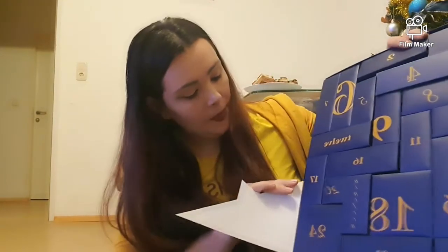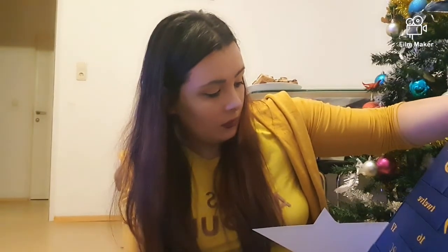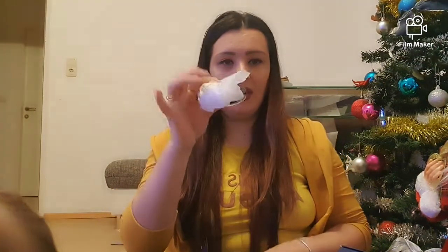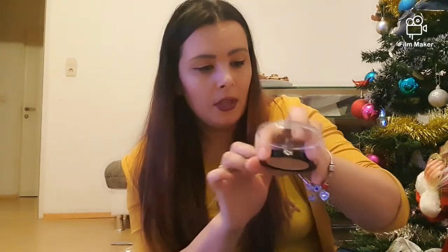O să trec la numărul 12. Wow, m-a venit împachetat și cu o hârtiuță! Avem o pudră — și chiar este nuanța mea. Și ea este la fel de cremoasă — mă gândeam că este dintre aia prăfoasă, dar nu este. Este foarte, foarte cremoasă și asta mă bucură foarte mult.